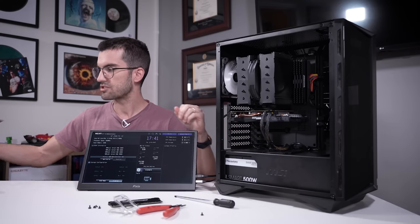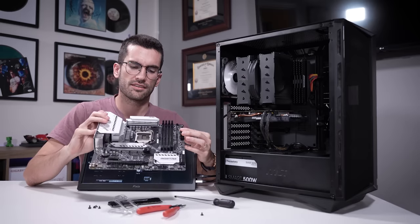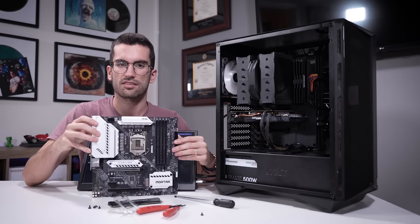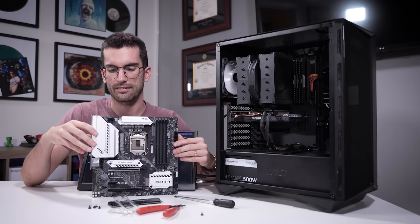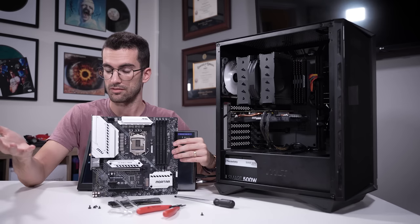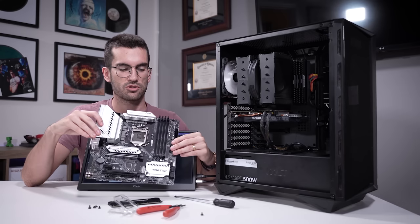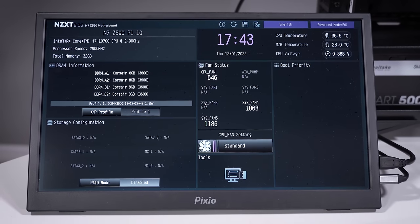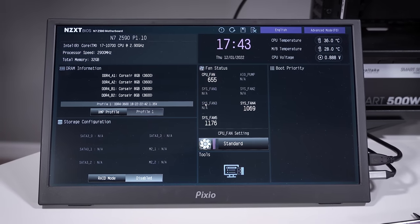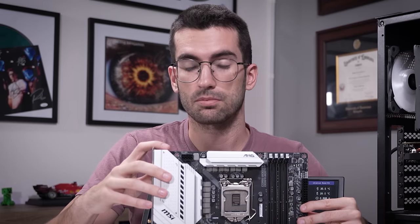Now we just have this final question here regarding the old board — what on earth is wrong with this? There's only so much more I can really test here. I suspect it's a corrupt memory chip. I highly doubt it's anything else because the viewer told me he was attempting to flash the BIOS when this happened. We checked the CMOS, battery voltage is fine, tried multiple DIMM slots with multiple DIMMs, tried multiple CPUs — and still couldn't get this thing to post. It's just stuck on that DRAM light.